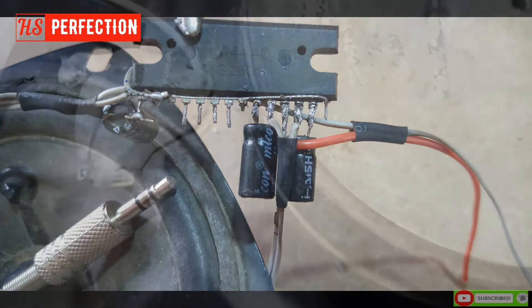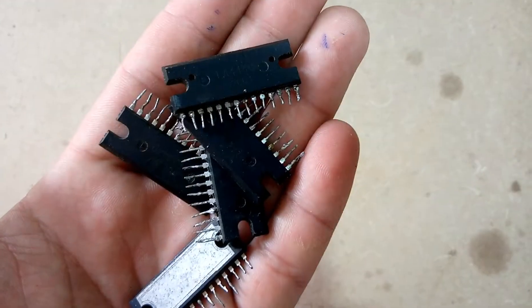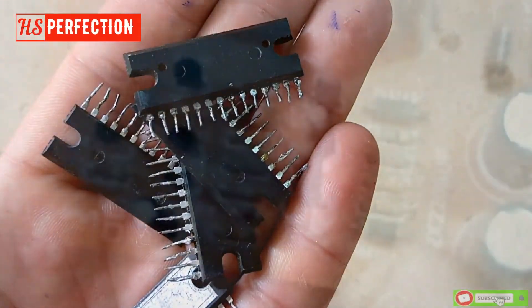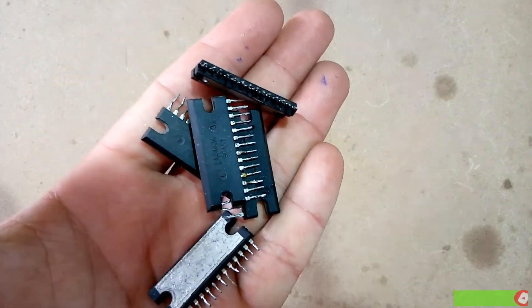This video is about how to make a simple powerful amplifier using the A8 3440 IC. These are commonly used for single speaker circuits.